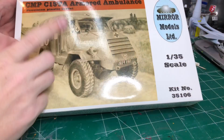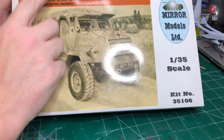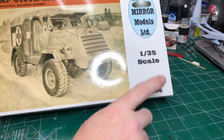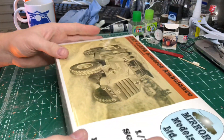What we'll do is move the camera down so you can see the bench and we'll re-review this kit so you can actually see the parts. This is the 1:35 scale CMP C15TA Armoured Ambulance, kit number 35106, 35th scale, made by Mira Models. We'll have a look in the box.